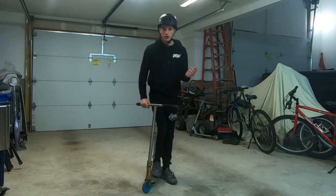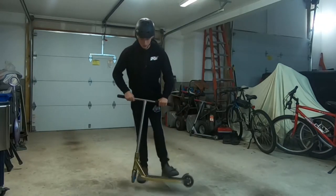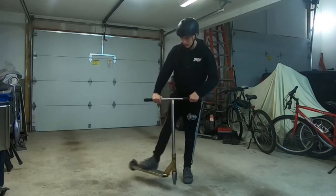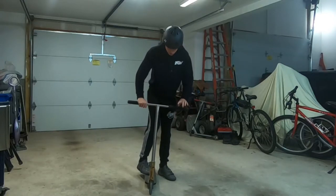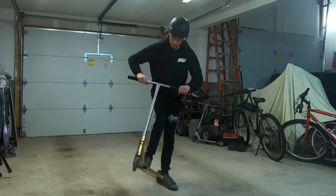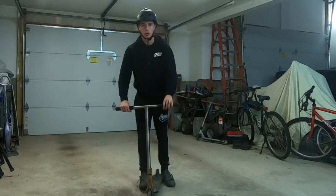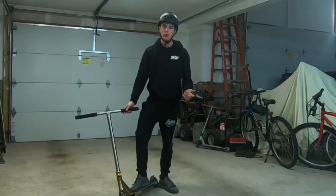If you guys don't know, a heel whip is a tail whip but going in the opposite direction. So tail whip is like this, heel whip is like that. I'm goofy so that's how I ride. If you're regular, tail whip is like this, heel whip is like that. So it's basically whatever way you stand, you flick it in the direction that your toes point — with your heel, hence the name heel whip. It's not as easy as tail whips obviously because it's just weird to whip it the other way, but once you do it a lot it gets easy and it's basically just like a tail whip.